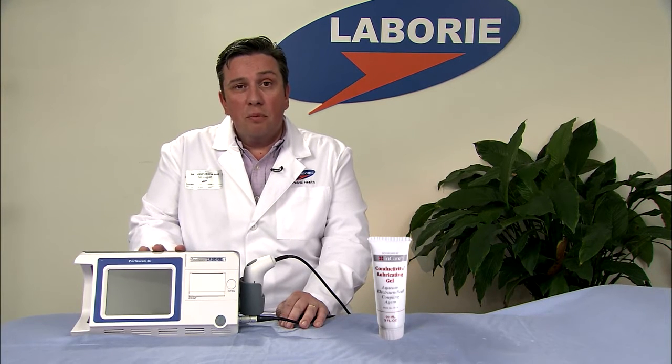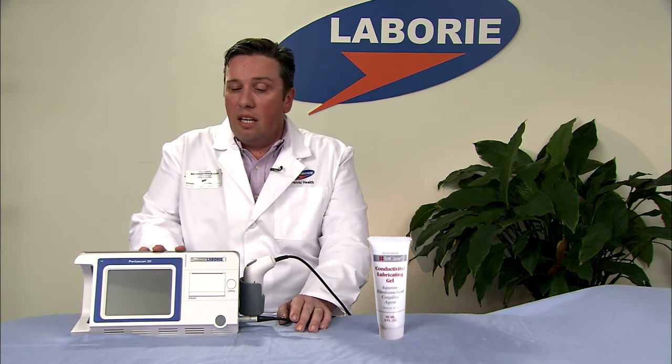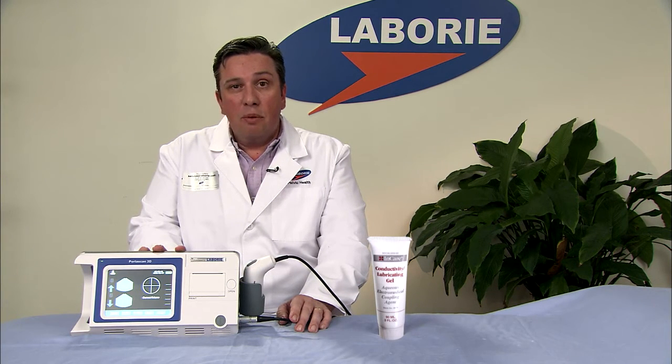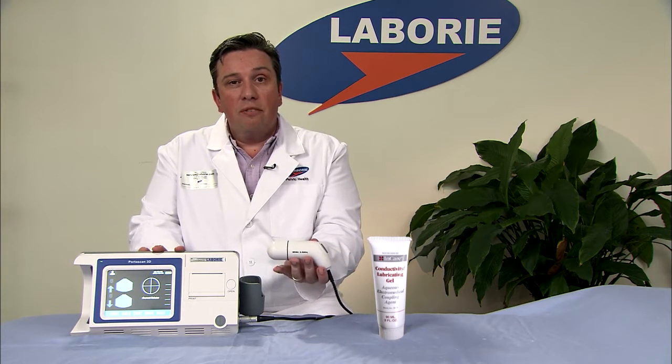This system is very portable and compact, and very simple to use. Its primary function is to do PVR scans post void. The system will turn on very simply — it uses battery power so it's completely portable, and boots in about 10 to 15 seconds to enable you to start scanning. At that time you have a probe conveniently held in the holder — a 2.5 MHz probe — and you're ready to start scanning.